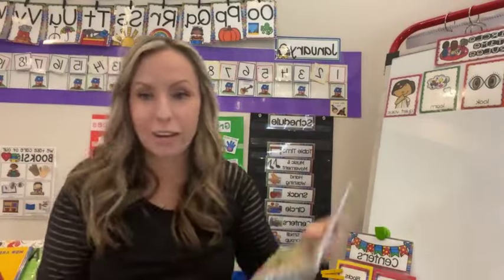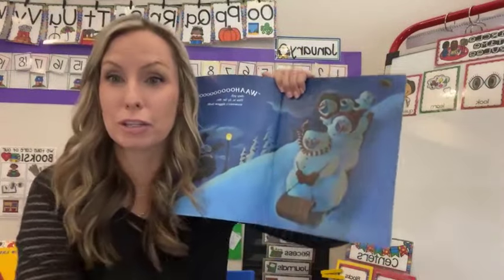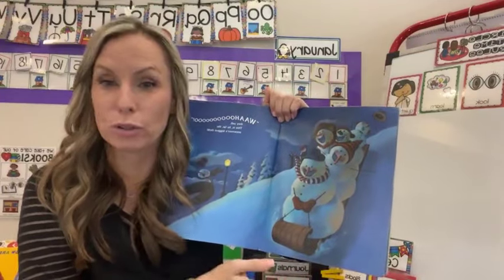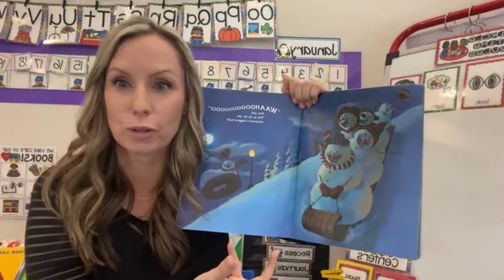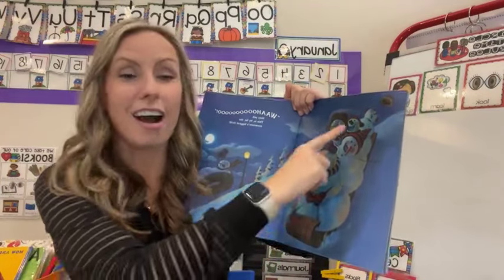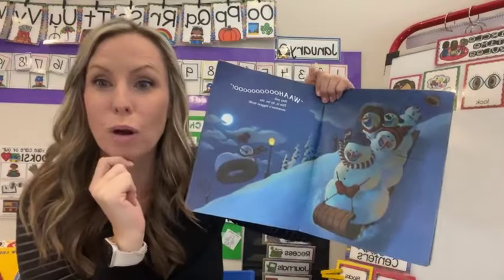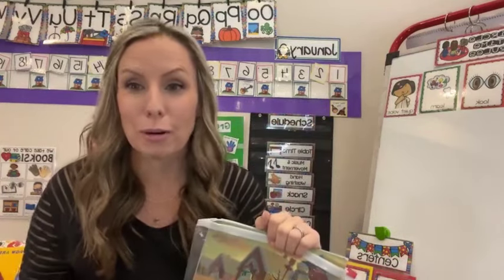Most children's books have characters doing things you can point out. The text may have nothing to do with sharing the slide, but as we teach our friends we want them to read the pictures too — look at the illustrations for details the illustrators are trying to tell us. Even though it doesn't say they're sharing the slide, I can look at the picture and tell. Plan this once a week during January — we're going to read a book and focus on the green choices the characters are making.